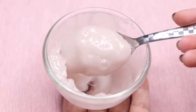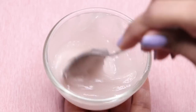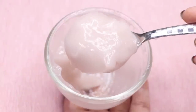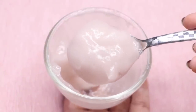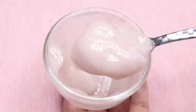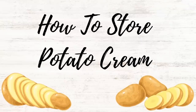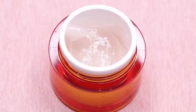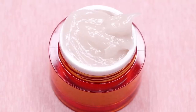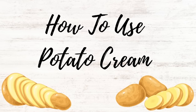If you have pigmentation or dark spots, you can use this cream. And even if you don't, you can still use it because it helps with skin brightening, skin tightening, and removing aging signs like wrinkles and fine lines. You can store this cream in any airtight container — just transfer it into a small airtight jar and store in the refrigerator for up to 15 to 20 days.